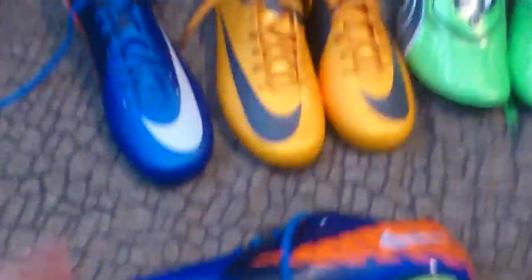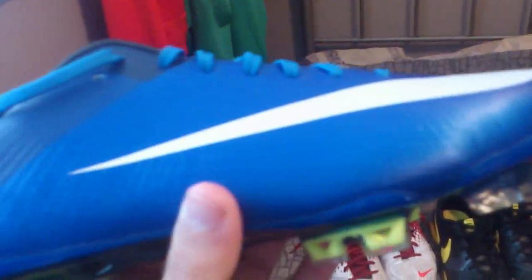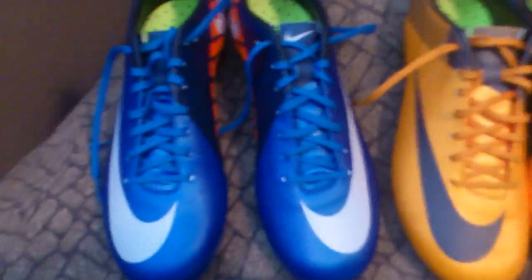I've got two Superfly 3s right here. I basically have them as a collector's item because the Superflies have been discontinued and these have never been worn. As you can see, the shape is perfect — they look really fresh. I was thinking about selling these, so if anyone's interested let me know. Never been worn, still have the box and everything.